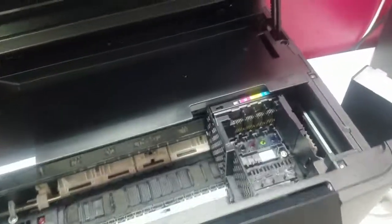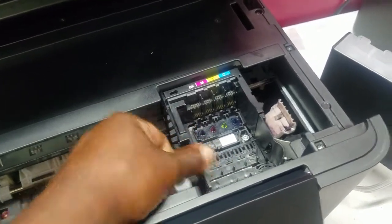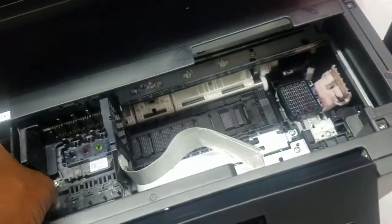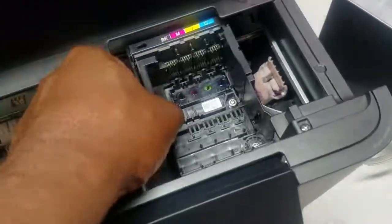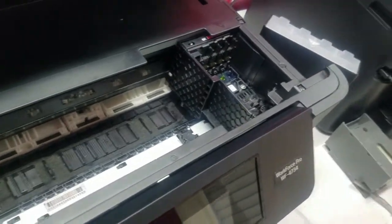I was able to get the carriage unlocked. You have to do that by turning the printer on, and once the carriage unlocks and starts to move by itself you just unplug the printer. Once you unplug it, the carriage is free and you can move it side to side. That was the first step.